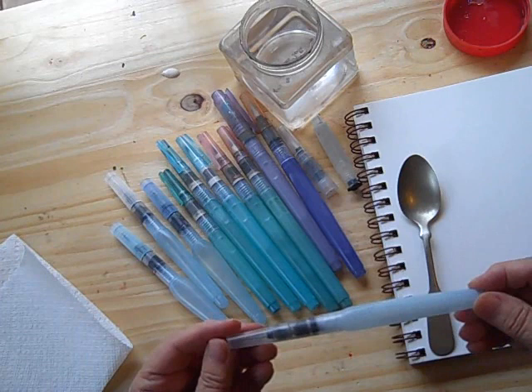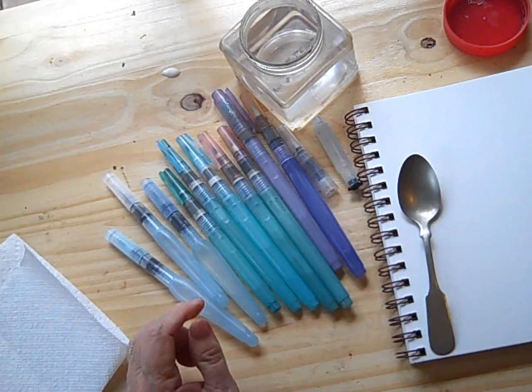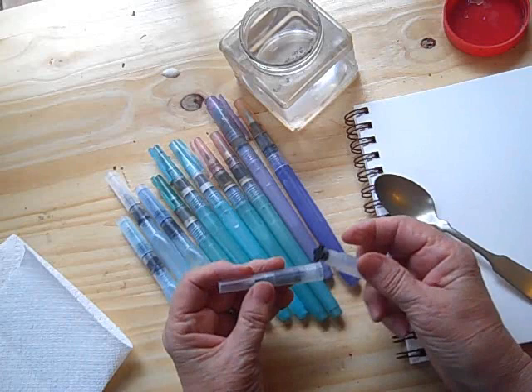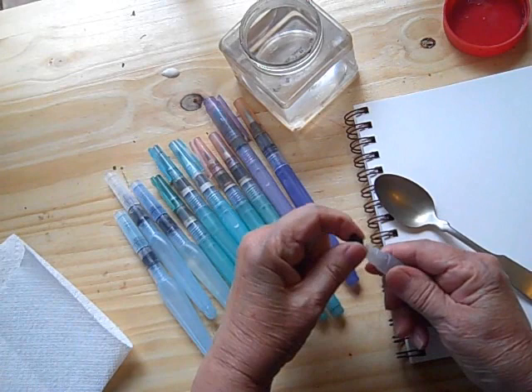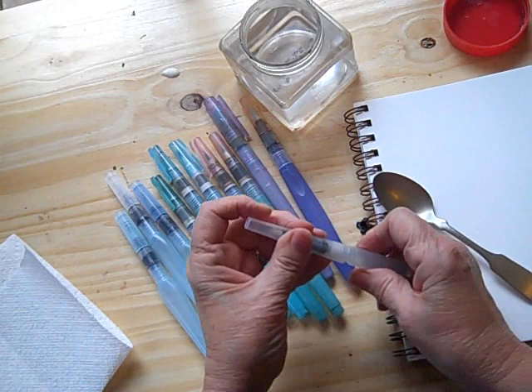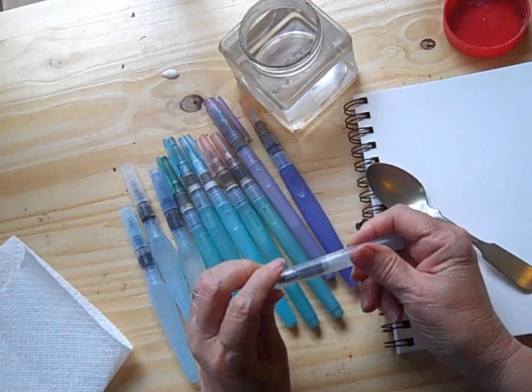First, we're going to compare some of the brands and let you see what they're like. This first one is a Sakura — I believe this is the medium. They come in three sizes of course, and this is the little travel Sakura, which is a very cool little thing. It will fit in a very small travel kit, but you don't want to lose this little bit or you don't have any way to keep the water in. It just screws together and it's quite handy — a very cute little thing.